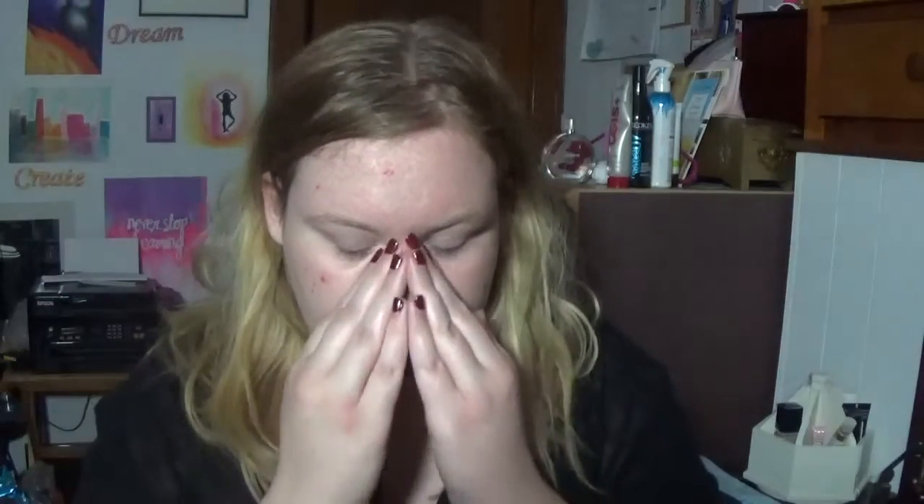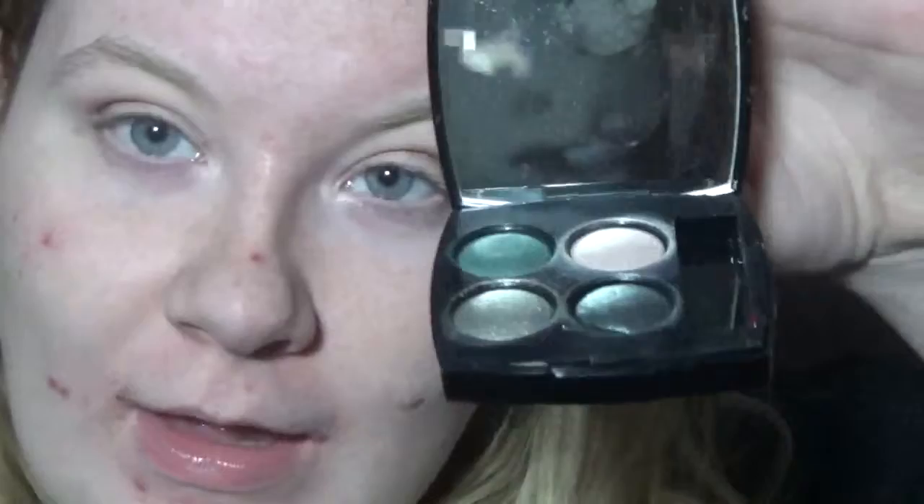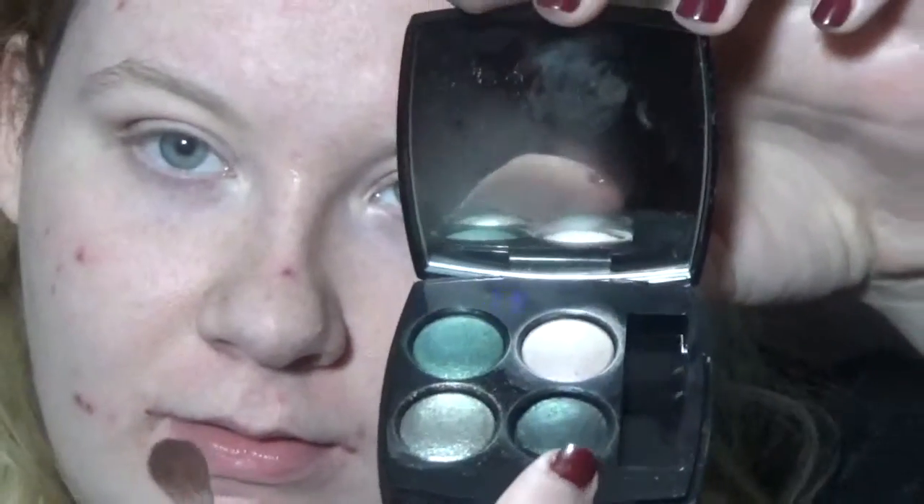I'm going to start off by priming my face with the Benefit Pore Professional. And then I'm going in with the NARS Smudge Proof Primer. On top of that, I'm just putting my matte paint pot. And then I'll be going in with Morocco from the Chateau Couture palette, and I'll go in with a little bit of hot fudge too. And then I'm going to be taking this beautiful Chanel palette, using the darkest green in the palette, and focusing that right in on the crease.